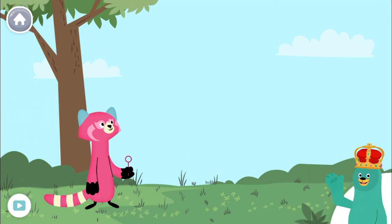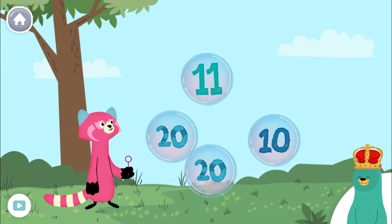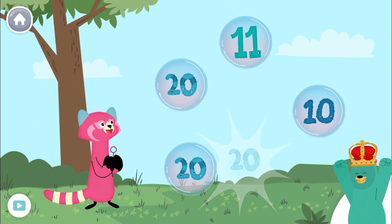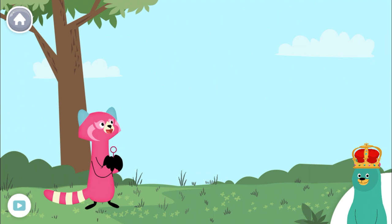Pop the bubbles with the number 20. 20! Awesome! Numbers are so fun!